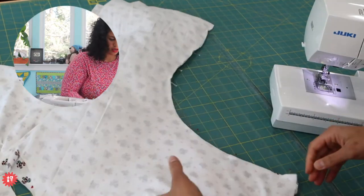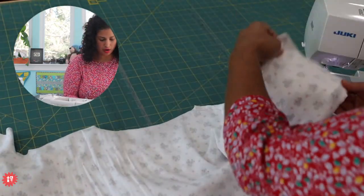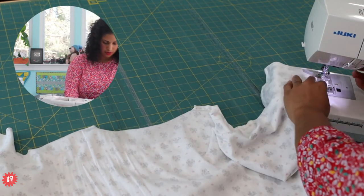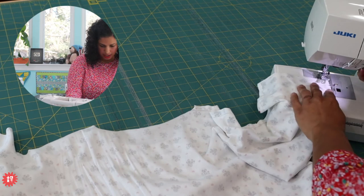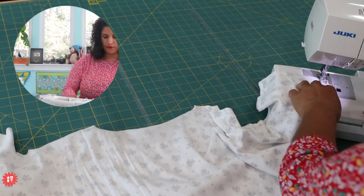Now I'm going to flip it and stitch down the arm, which will basically complete the sleeve and then come down the side of the shirt. Remember, it's a Dolman top with a Dolman sleeve, meaning the sleeve is part of the front bodice.